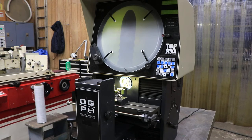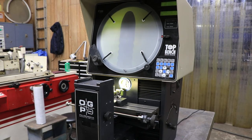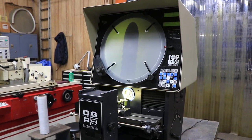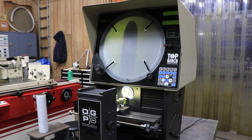That's the Top Bench. There's a book here with all the information on using the geometric functions, servicing, and taking care of the machine. All the specifications will be listed on the website for this machine. Thank you very much.